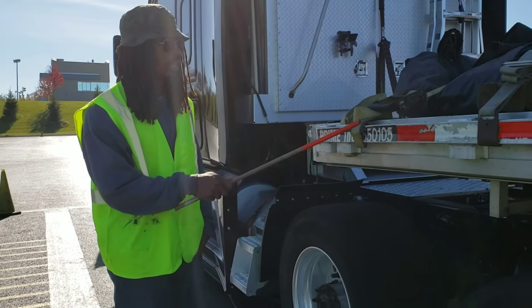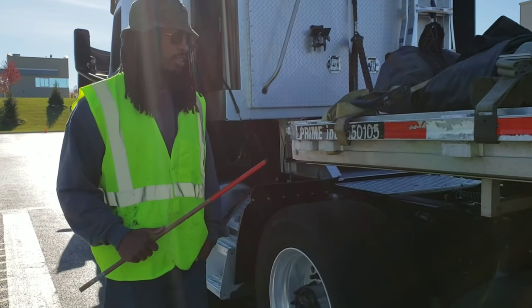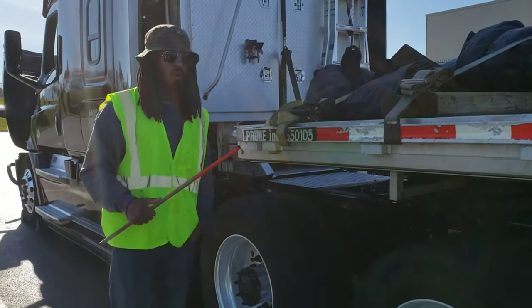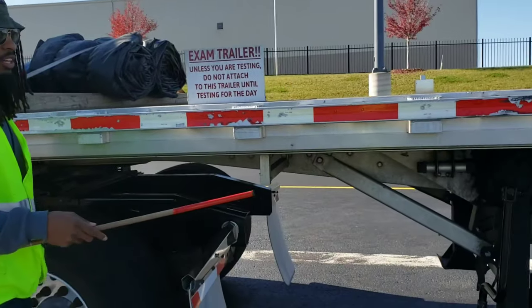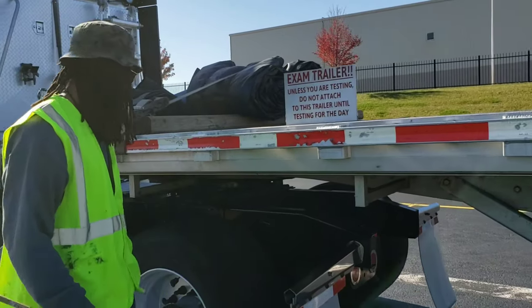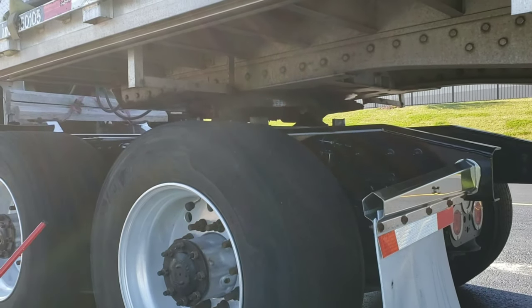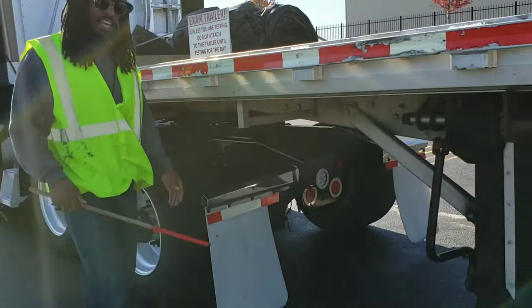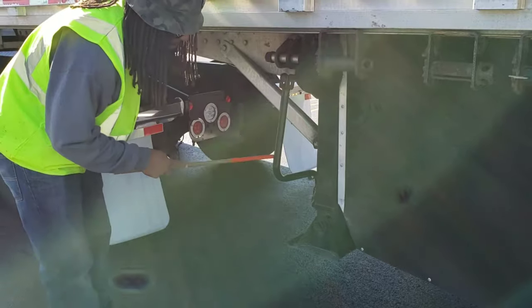For this part of the pre-trip inspection I'm going to be doing my trailer. Keep in mind this is a flatbed trailer, so it's different from a reefer or any other trailers. First I'm going to start with my rub rail — properly mounted and secured, not cracked, bent, or broken, all the way down the trailer. My straps and winches are properly mounted and secured, not cracked, bent, or broken, and none are missing. My frame and crossmembers are properly mounted and secured, not cracked, bent, or broken, and there are no missing crossmembers. My landing gear is properly mounted and secured, not cracked, bent, or broken, it's in the fully raised position, and my crank handle is secured.